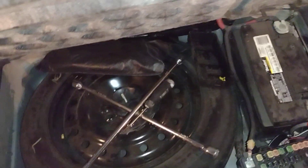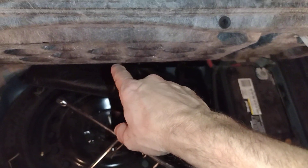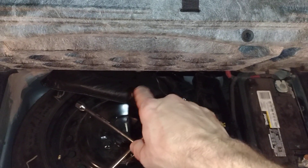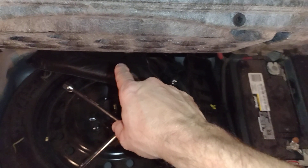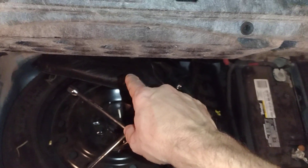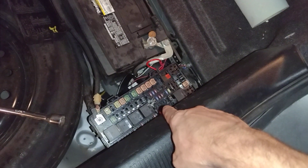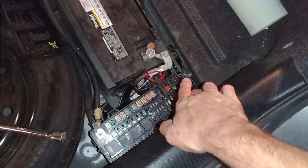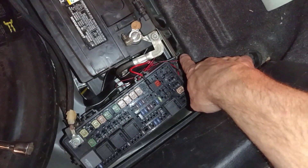The first thing I wanted to cover is a lot of the kits, a lot of the videos — there's a knockout underneath this here, in this area here. And a lot of the videos talk about making a hole here and running the wire over into your fuse box. I also used this post for my ground.